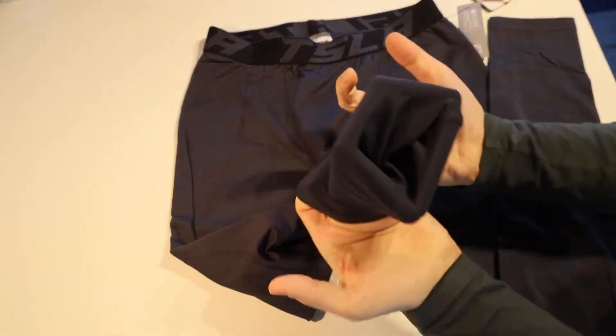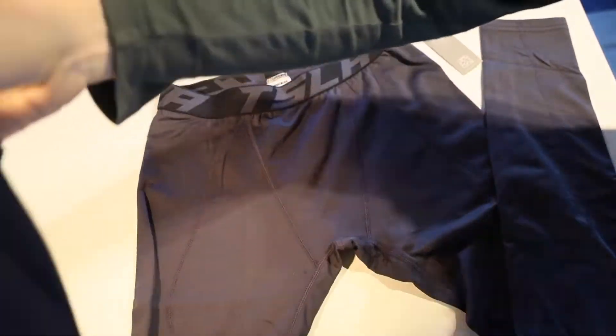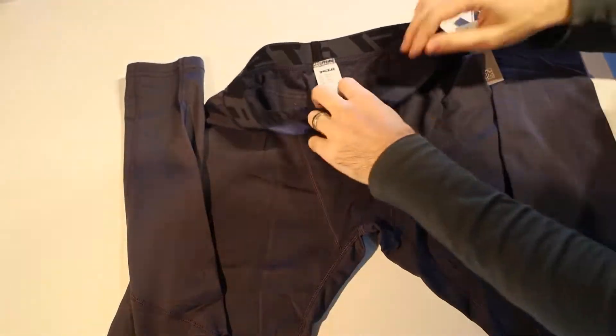These are recommended to be cold machine washed and not to use softeners, not to tumble dry them, not to iron them and not to dry clean them.